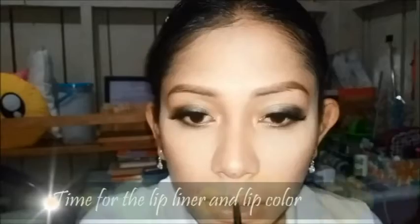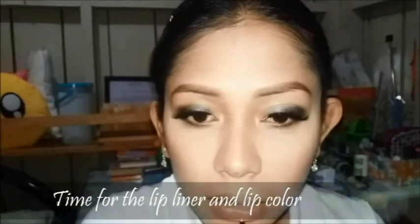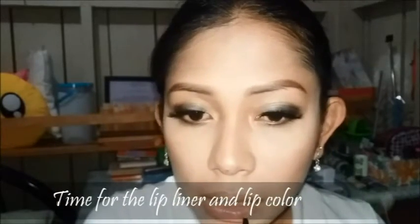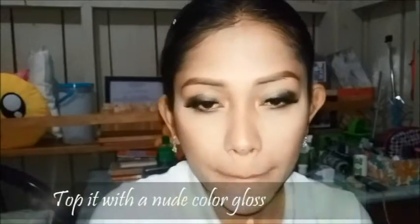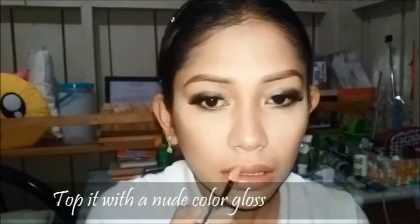Now it's time for our lip liner and lip color. And next I'm just topping it all off with this Maybelline lip gloss.